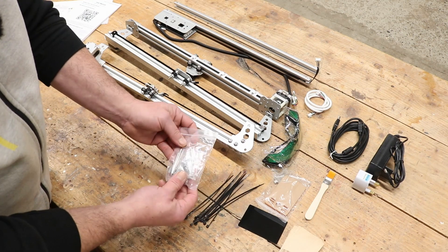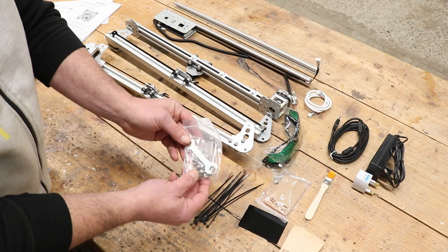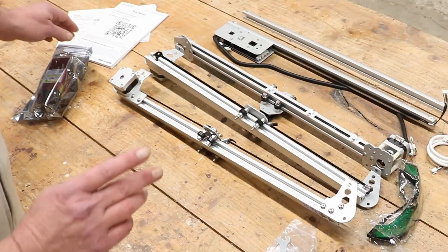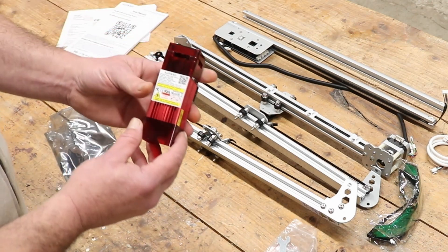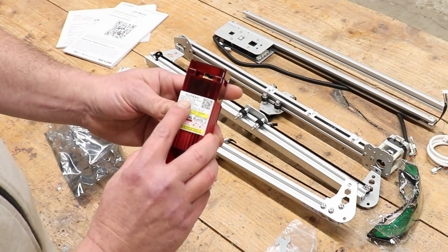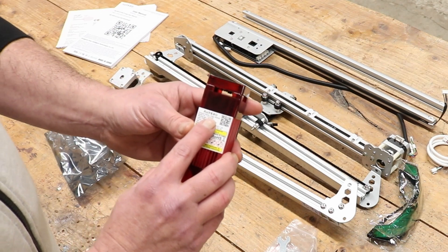Cable ties, nuts and bolts, and an allen key — everything needed to put it together — come in a packet. And lastly, there is the laser module itself. This is the LU2-4-SF laser module.